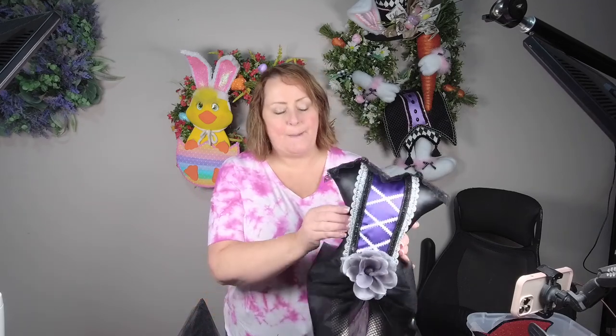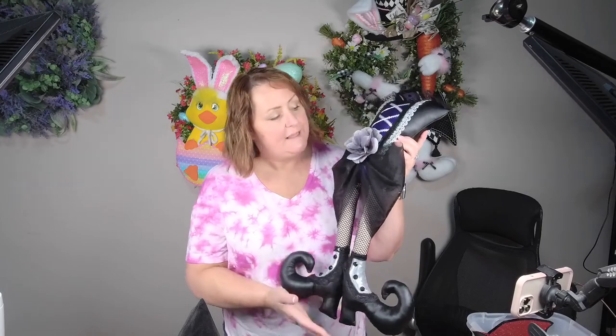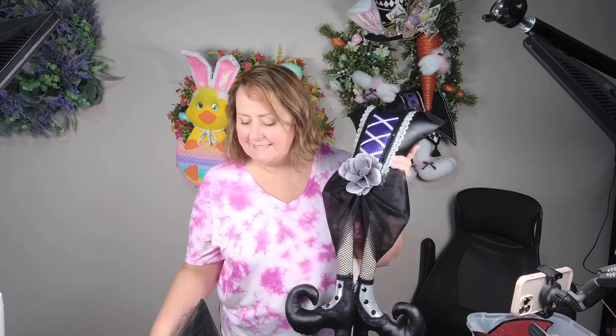Hey guys, it's Derica with Derica's Designs. Today we're going to make this amazing witch attachment. It has a full bodice, legs, and a matching 12-inch witch hat. This is a sewn attachment, so you will need your sewing machine.